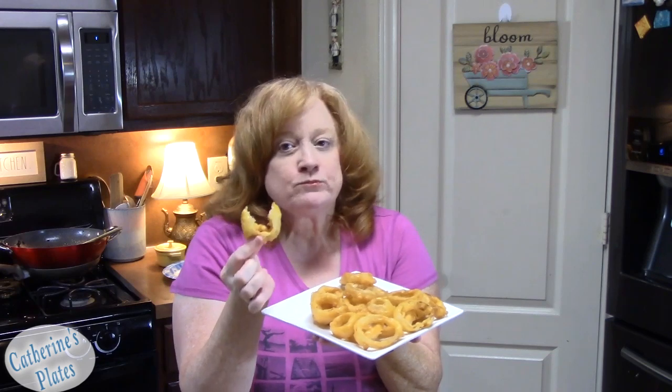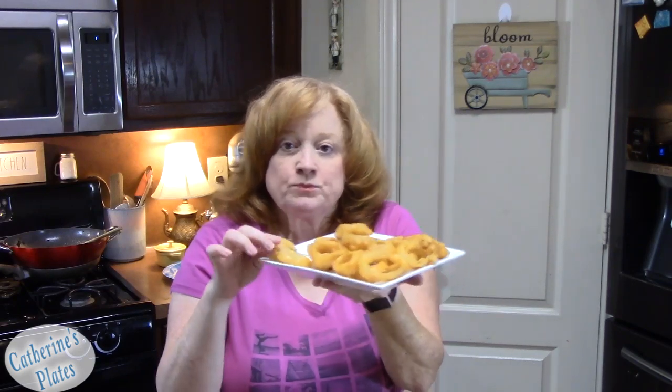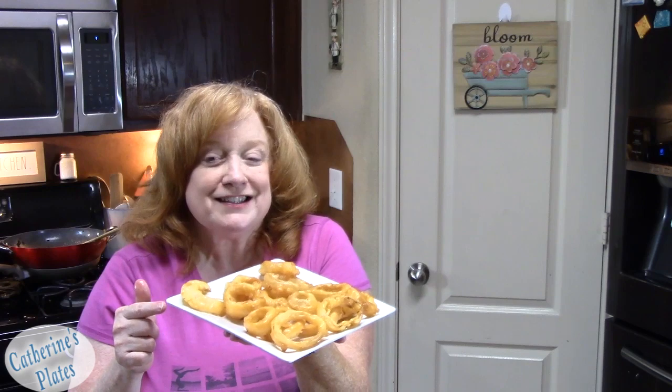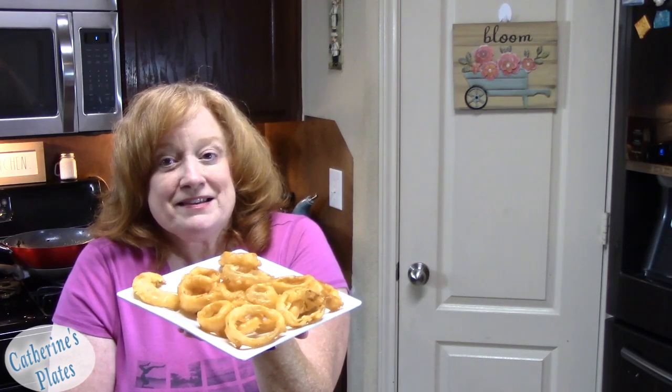What do you think of my delicious one-bowl batter onion rings? There's no difference from doing them the other way with all those different steps. Let's go in for that crunch. That is so delicious — it's seasoned very well. I'm going to be pairing this with my patty melt; I'll link that video in the description box below. It's so easy to make — make an American diner classic patty melt with these onion rings. Let me know if you make these and what you think. I'll see you on the next episode.